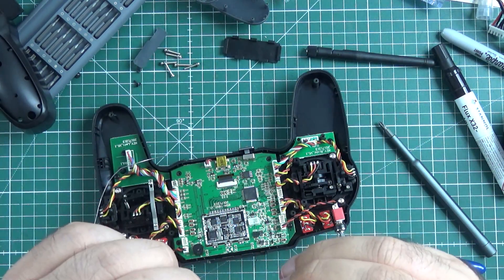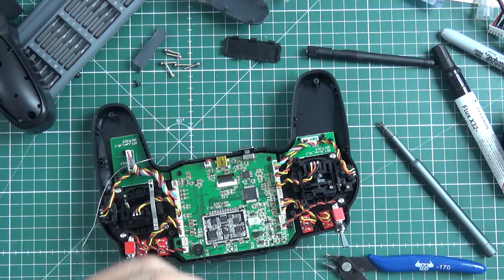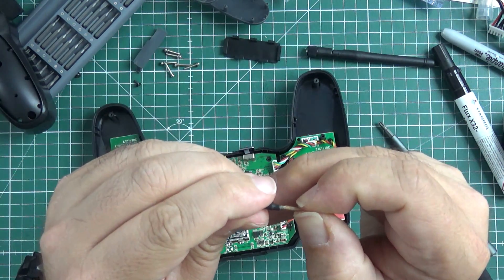You won't really destroy this just by soldering. Of course, if you're using something like a middle-ages soldering iron with a transformer inside, then yeah, that will be your own fault.